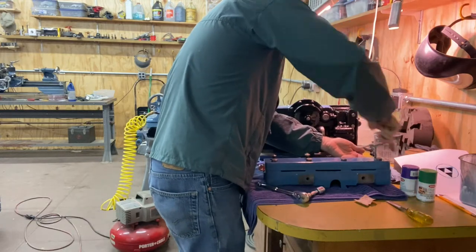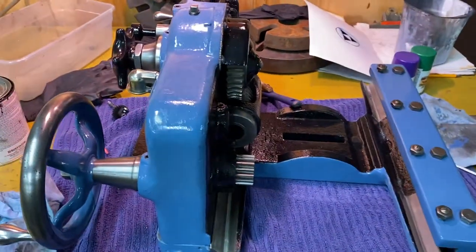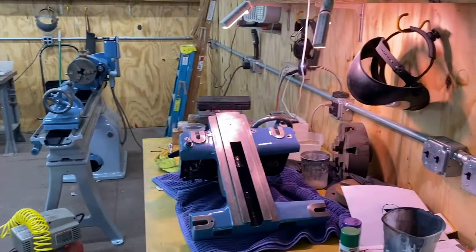I love how the tap comes out so much easier than it goes in. There she is, she's all back together. This will have to come off — let's see if we can get this mounted.